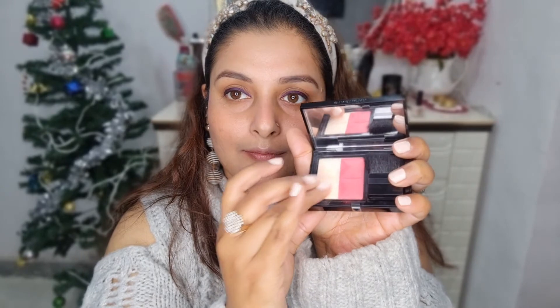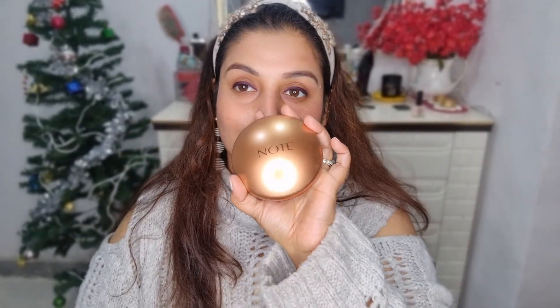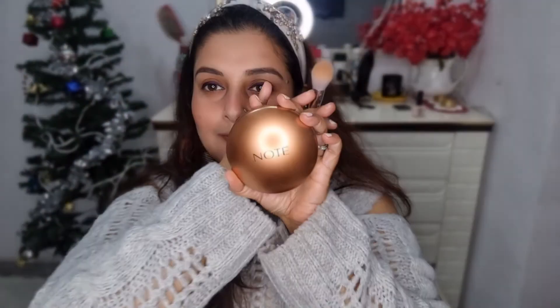Now I'm switching to the highlighter part using my ring finger, lightly highlighting on the cheekbones, nose, brow bone, a little on my forehead, and the bridge of the nose as well.